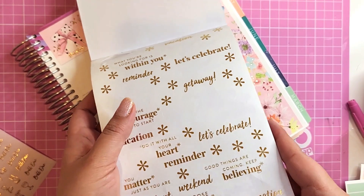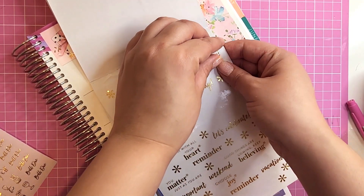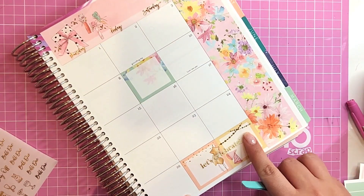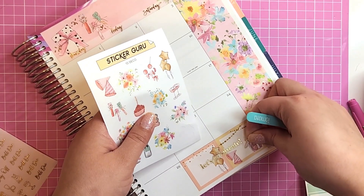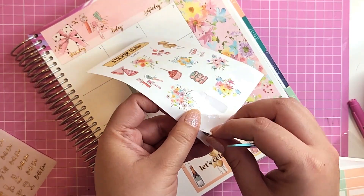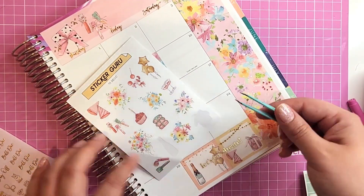I'm adding a few things — I love these gold stickers from the Erin Condren sticker books and how they matched up with this kit. I'm creating a little scene down here in my spread with all these celebratory deco elements — it looks so cute. I want to say I feel bad about kind of abandoning YouTube for a while, but it was necessary.